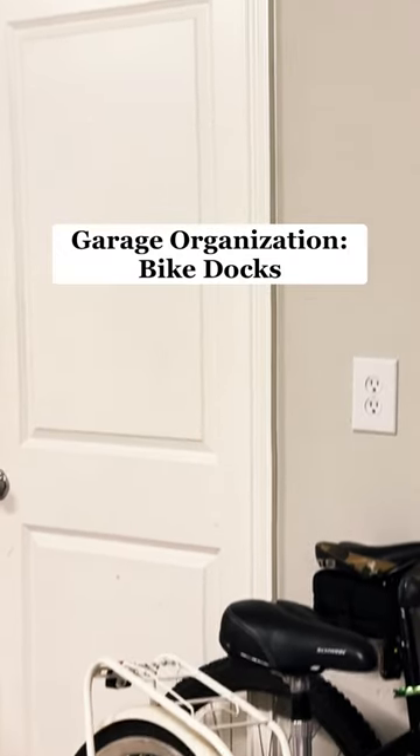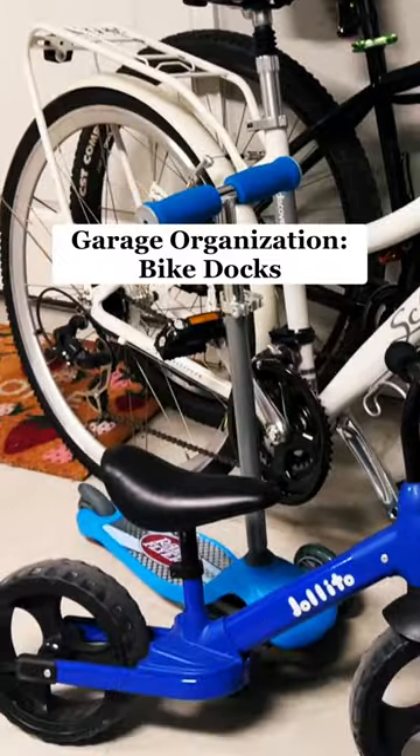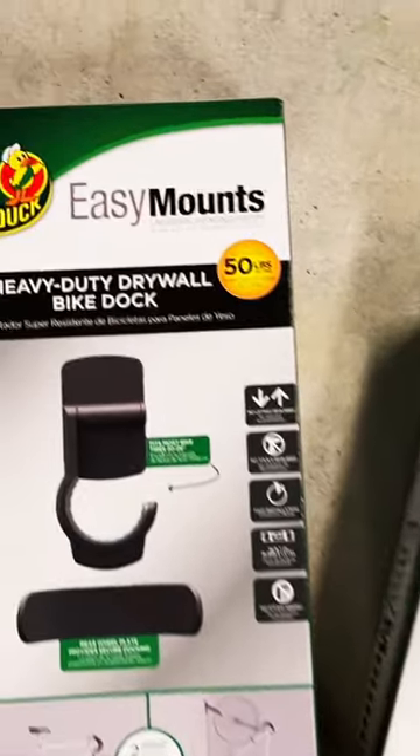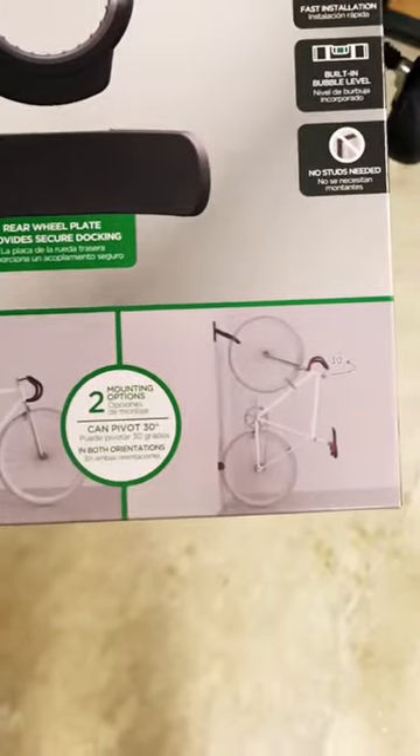Bicycles are the most awkward and bulky items to store in the garage. Without a good solution, they can fall over and take up a ton of space. I'm hanging our bikes with two EasyMounts heavy-duty drywall bike docks. They include everything you need to install them and will work with two different orientations to fit your space.